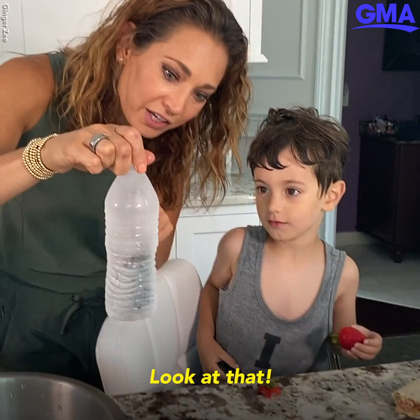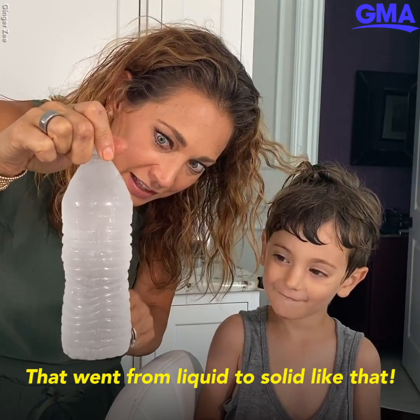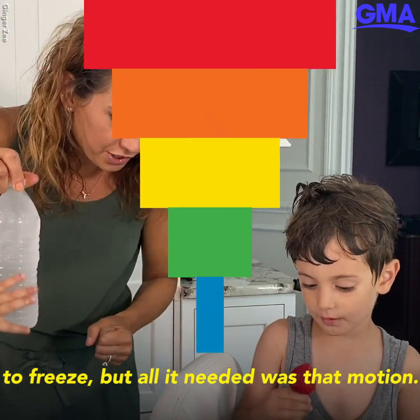Oh! Look at that. The ice is forming right away, all the way down to the bottom. That went from liquid to solid like that. Isn't that so cool? You know why? Because it was ready to freeze, but all it needed was that motion.